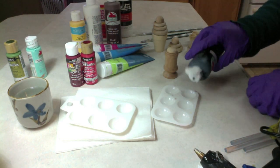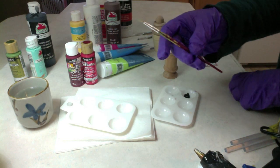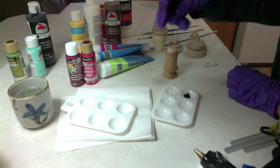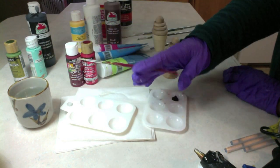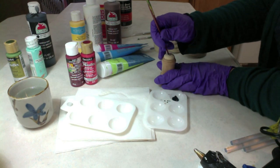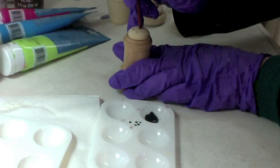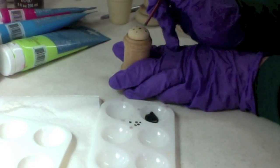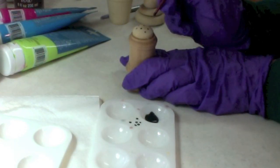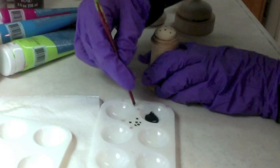We'll use black paint and the end of a paint brush to make dots. I have this round Plaid number two brush — you can find this brush set at Walmart. When I make dots, I always do a couple first just to practice. I'm going to go three across, two in the middle, three across. You want to put these dots where kids can't get the sprinkles out. One on the side and one on the other side — they don't need to be perfect, because kids fill stuff in with their imaginations.